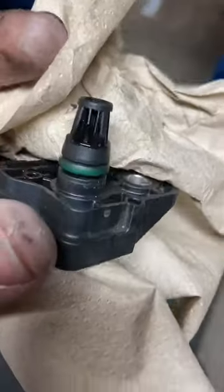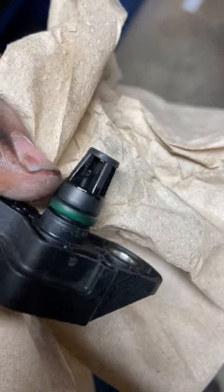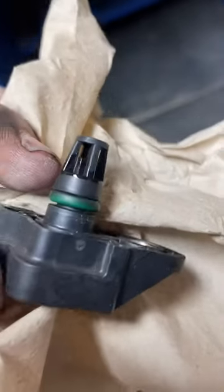One thing I forgot to mention — you see this little black pin? There's actually a black pin on each side, right there. That is part of it, so obviously don't break that off. Try to use some sort of electrical or contact cleaner to get all the crud off, because it'll evaporate.